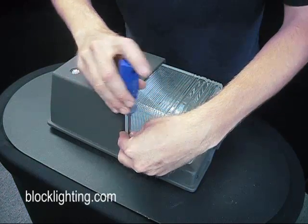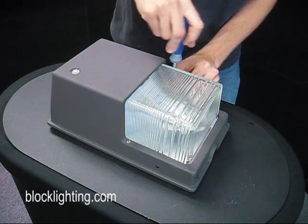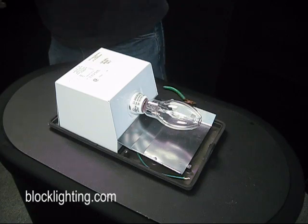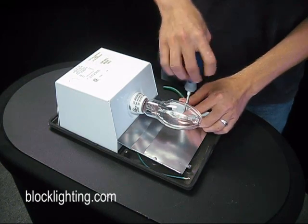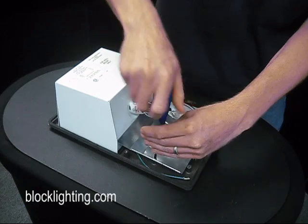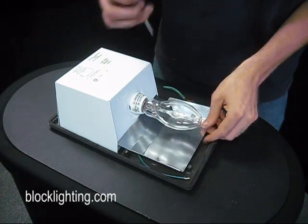First, you're going to take these two screws right off the face and go ahead and pull the cap right off. Then you're going to find a couple more screws on the reflector plate — take them off and pull your reflector plate out.